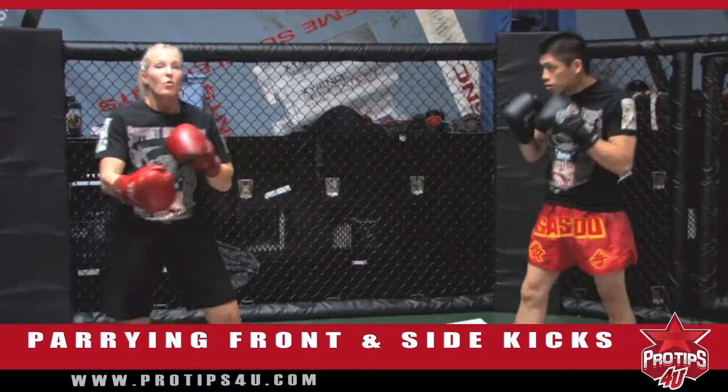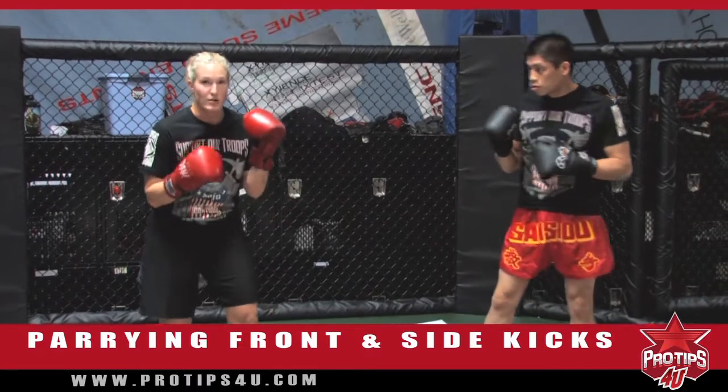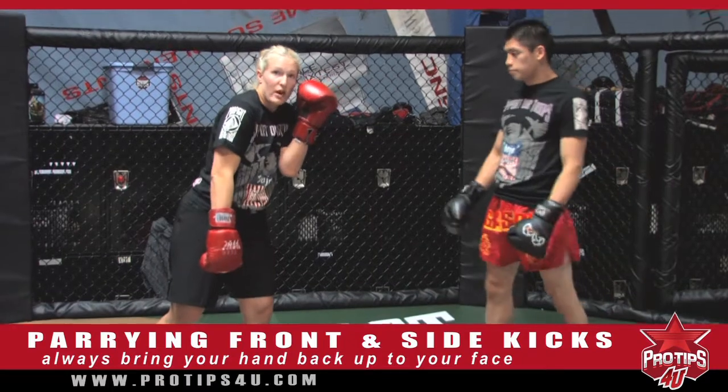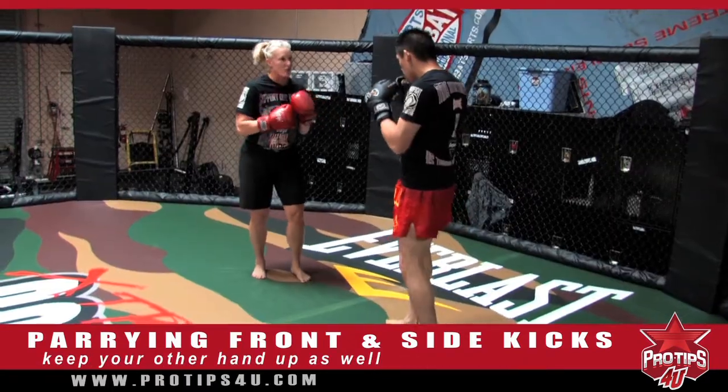See, when I parry, one thing that a lot of people do wrong is they parry and they keep their hand down — they bring it right up here. You've got to bring it right back up. And also, when you're parrying one side, you've got to keep this other hand up. It's going to protect you. So front kick, side kick, whatever you want to do.